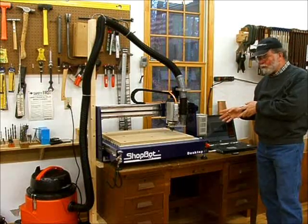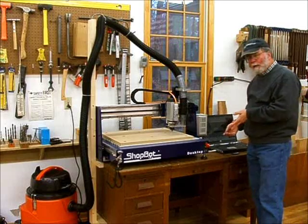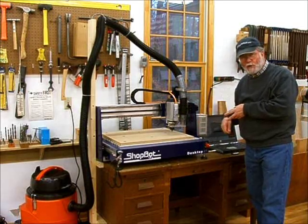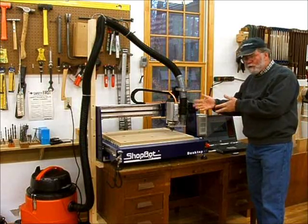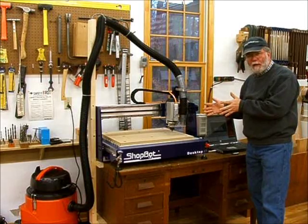Now that's finished. Once the tool has stopped, it's done all the V-carving. Now it's asking me to change out to the quarter-inch spiral to do the actual cutouts of each coaster. I've changed the tool and continued on after Z-zeroing again. I'm happy with the air cut — now it's time to go ahead and do the real cut.